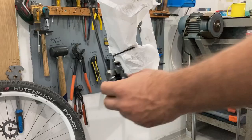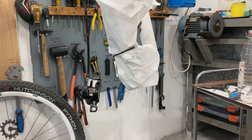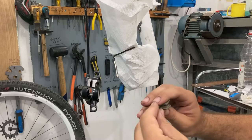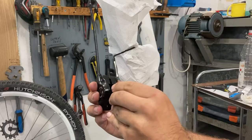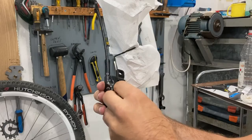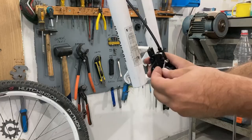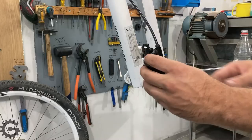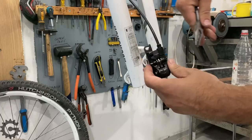Now we'll install new brake pads and see how this works. Here we have the pads, the new retaining pin, and the spring. We put the spring in place — with this model it's symmetrical. Then we slide the pads in, making sure to align them, and run the retaining pin through both pads and the spring. Now I just need to turn the pin a bit to prevent it from falling out. That's good to go.